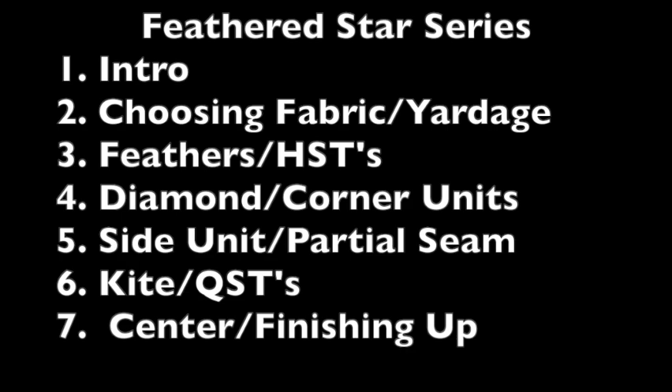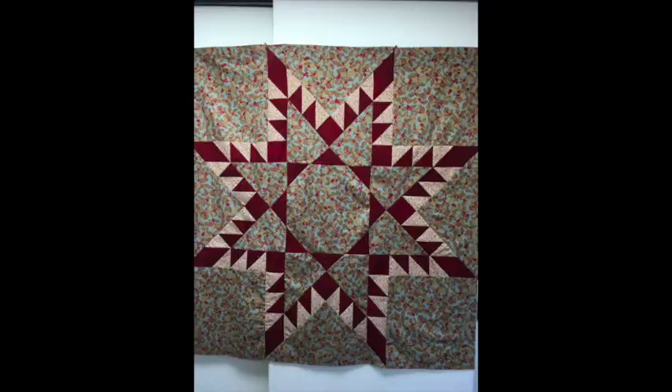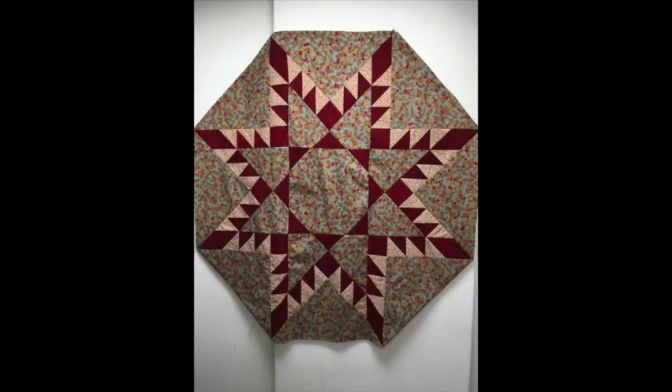Welcome to LearnHowToQuilt.com's Feathered Star Series. In this video you'll learn how to make the center of the star and then sew all the sections together. You'll also get instructions for the Feathered Star Tree Skirt or Octagon Table Topper.